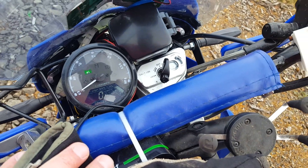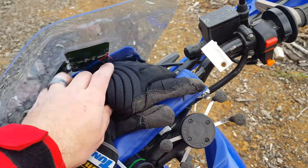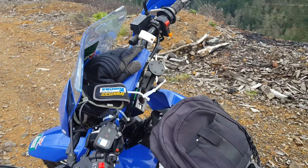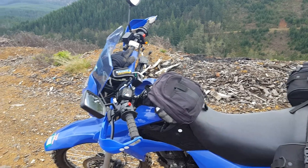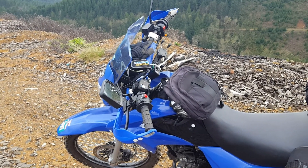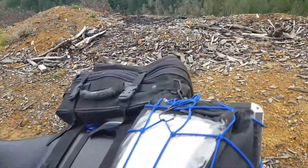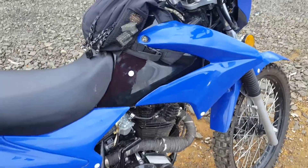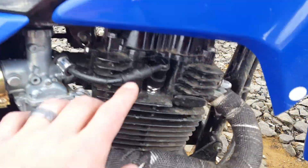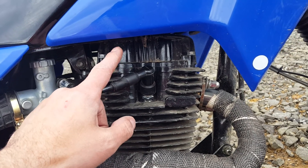I've gone about 58.6 miles since I filled up. My last cluster had just over 600 miles on it, so I've broken the thousand-mile mark. I also replaced the main jet with a 120 and replaced the spark plug with an iridium NGK.